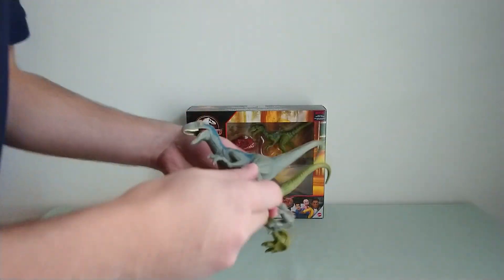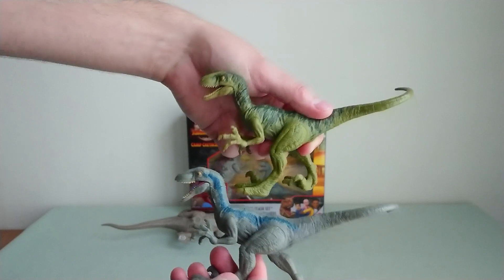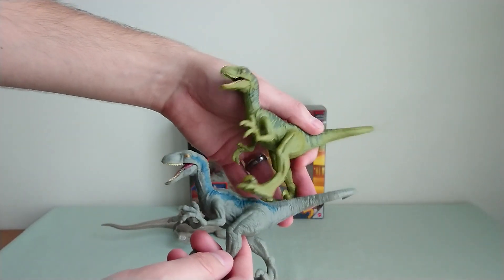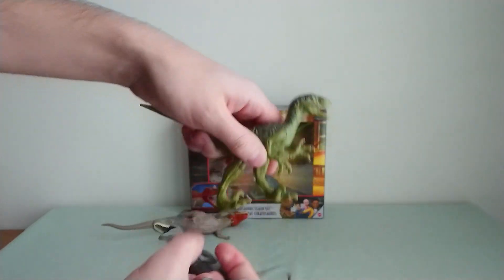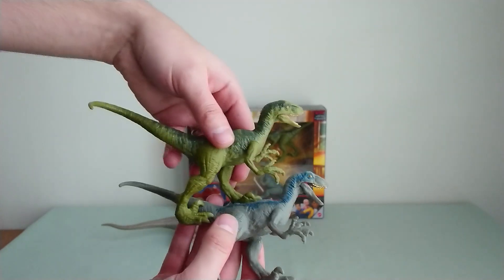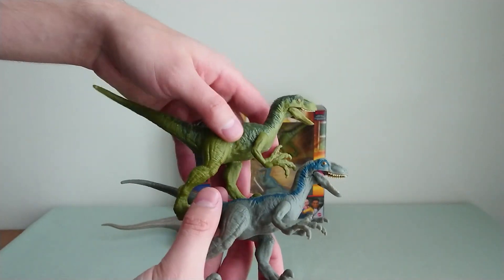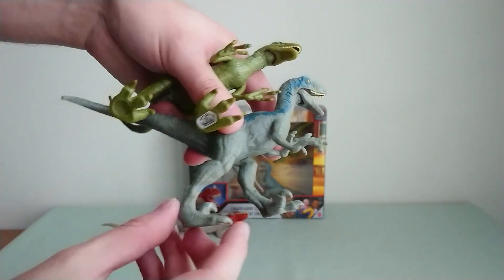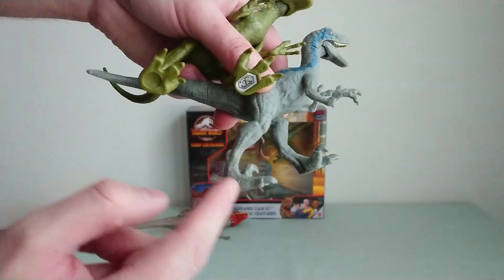Then we have our two Raptors — we have Blue, and the other one must be Charlie, I suppose. I won't risk saying it for certain, because the colors from the film I know, but the colors from the toys, especially the green Raptors, are a bit weird. But anyway, new sculpt — you don't have the feet glued.